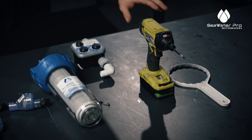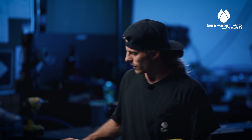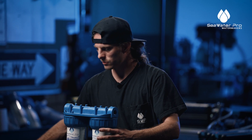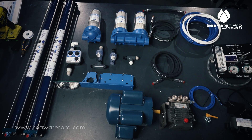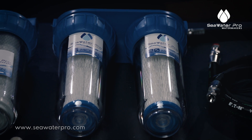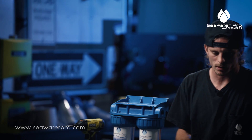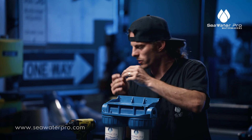Now we're going to move on to the pre-filters and start with some tools. We have our Phillips bit drill and then the tool that is given to you with the purchase of the Seawater Pro system to take these filters out. We're going to start by attaching the mounts onto the pre-filter kits. When you buy a Seawater Pro system, every filter is already installed — your microns including your carbons — so you don't have to worry about installing those the first time.